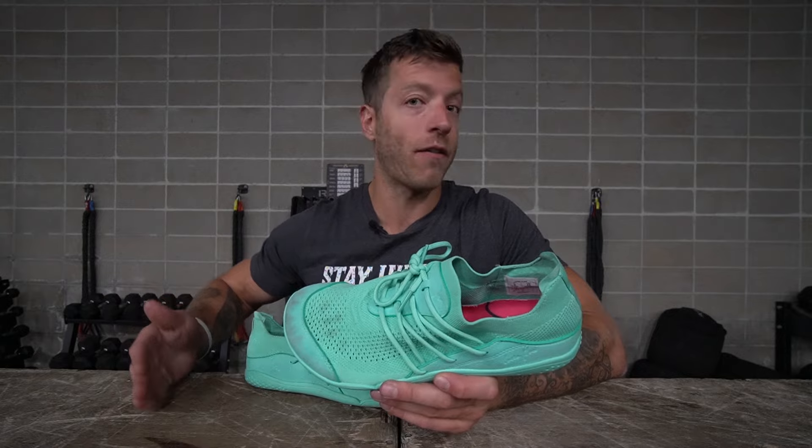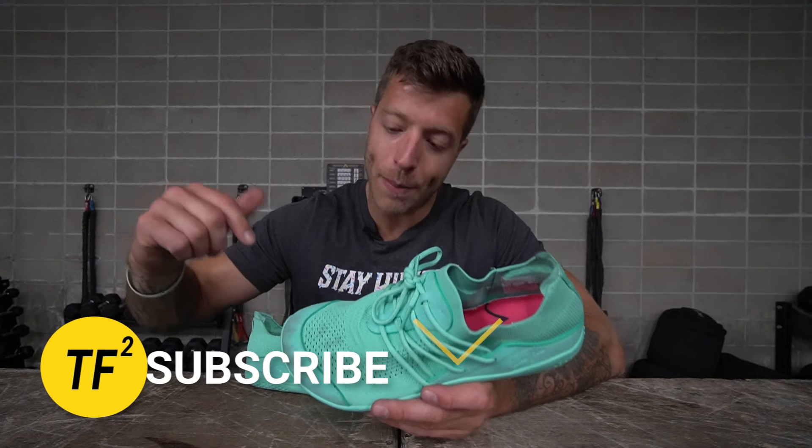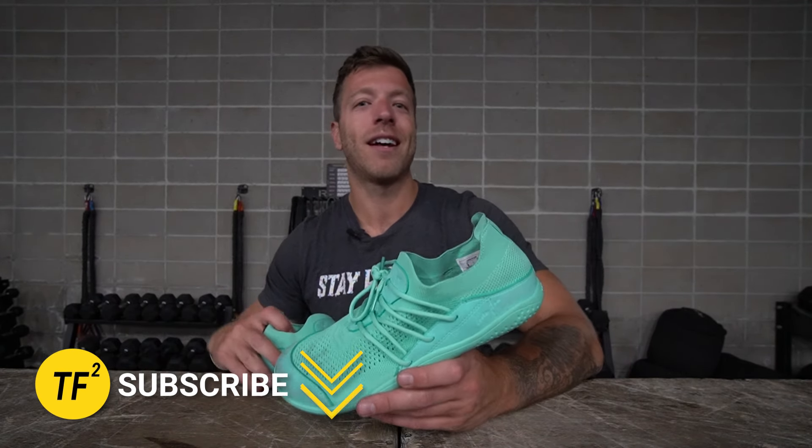If you have additional questions on this shoe, drop a comment down below or hit me on Instagram, whichever you prefer. And as always, drop a like on the video, subscribe to the channel — I'll see you guys in the next one.